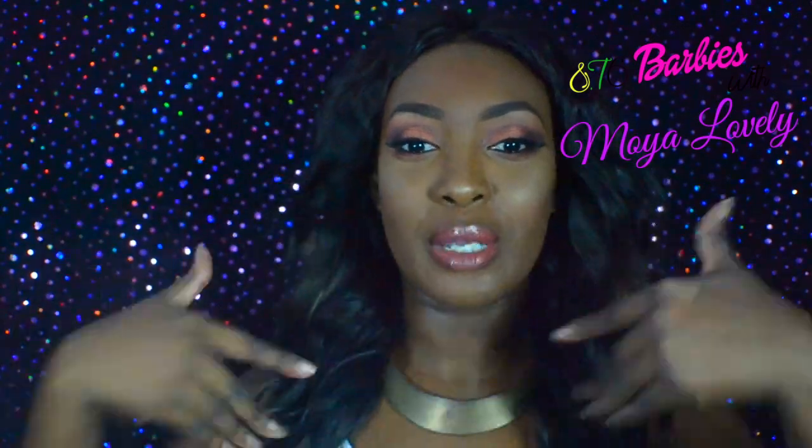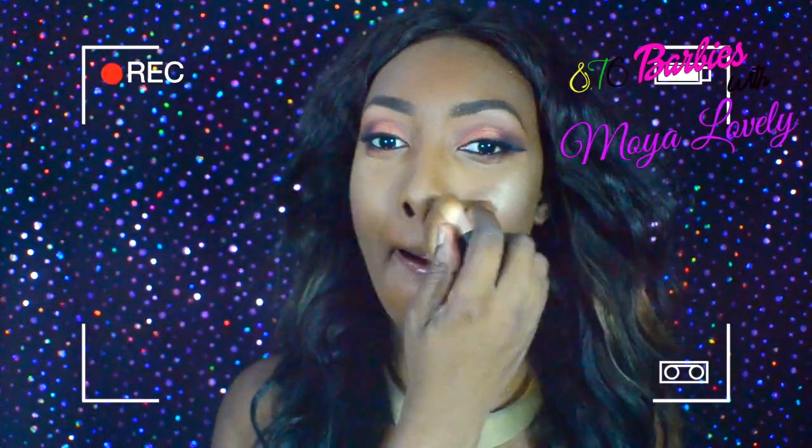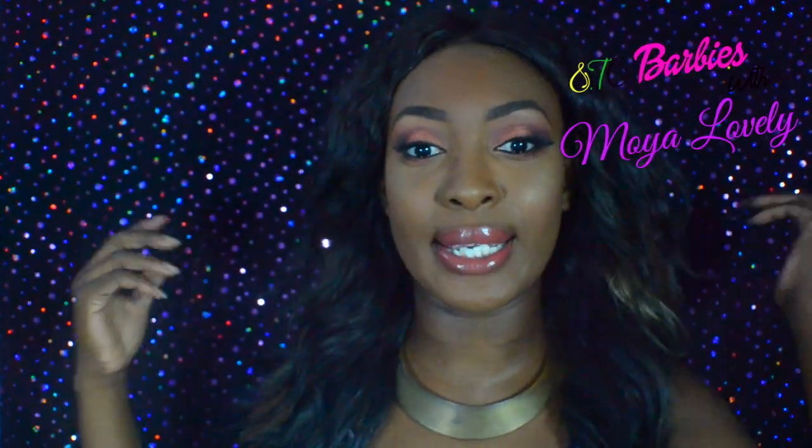I'm not normally a red-tone kind of girl — I'm more into cool bluish undertone looks — but I decided I wanted to try this. I'm sweating, the fan is not on, I'm dying, but let me just end this video. I hope you guys enjoyed the video. This is Moya Lovely signing out, and remember to wear the best you for the world to see. Bye dolls! Remember to like, comment, and subscribe.